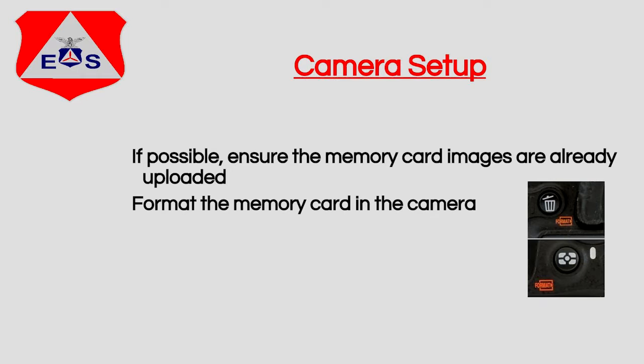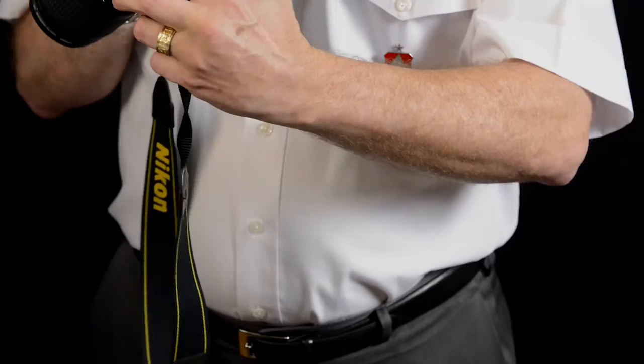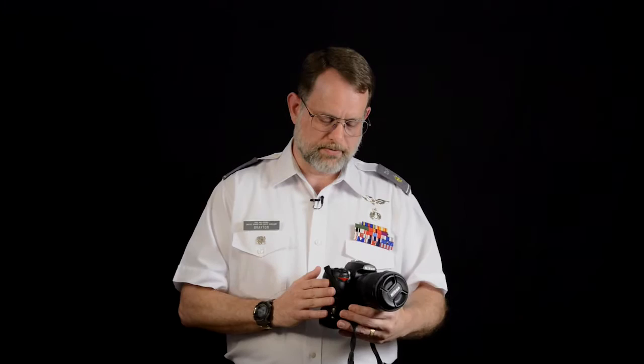Before charging batteries, let's go ahead and format the card. Turn the camera on, press the format button — which is the matrix metering button on top — and then press the other format button, the trash can on the back. Press and hold those simultaneously for two seconds, and the LCD readout will say 'For,' letting you know it's ready to format. Press those two buttons again and it will begin to format the card. We always want to format the card in the camera so the camera's own file system format is used, not one written by another device.